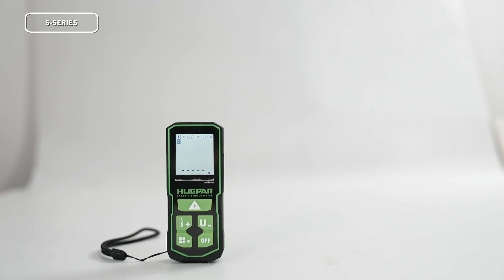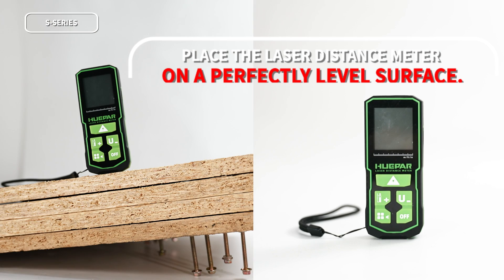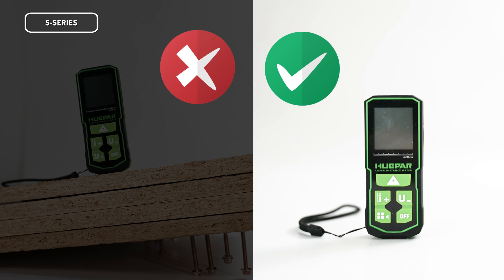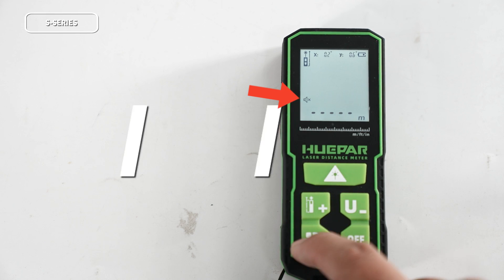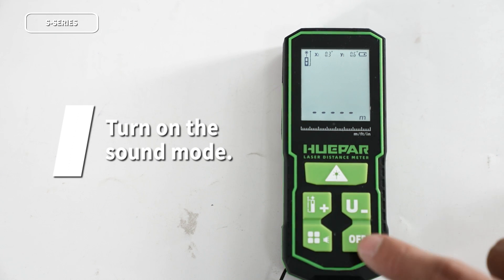After you complete the calibration, the laser distance meter will take the plane where you placed it during calibration as the benchmark. Please ensure that the plane where you placed the laser distance meter during calibration is absolutely level. During the calibration process, the laser distance meter will beep to prompt you. Please calibrate the laser distance meter in non-silent mode.